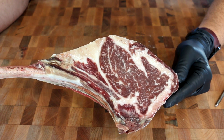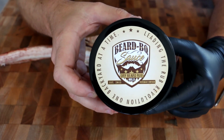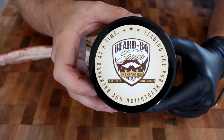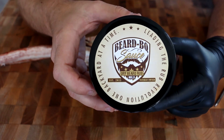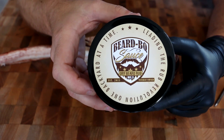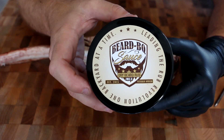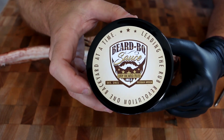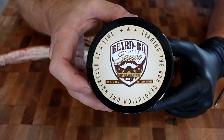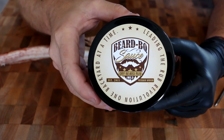Now we're going to put our seasoning on there. The seasoning I'm going to be using is by Beard BQ. My buddy Felix owns this company — I've used some of his sauces before, great stuff. This is a veteran-owned company, please be sure to check him out. I'll leave the information in the show more section below. It's gluten free. The barbecue sauces and seasonings are all handmade — he does a really good job and is very passionate about it.